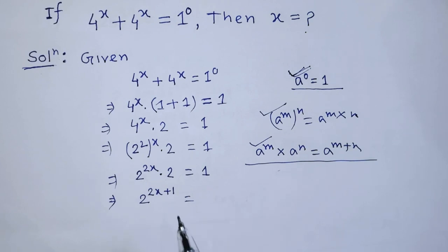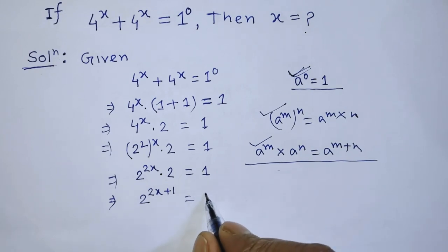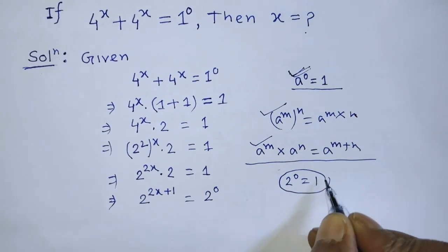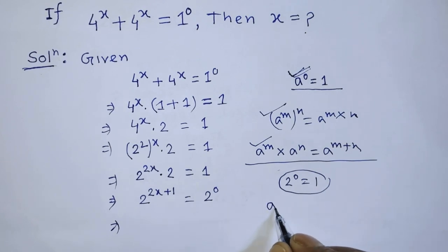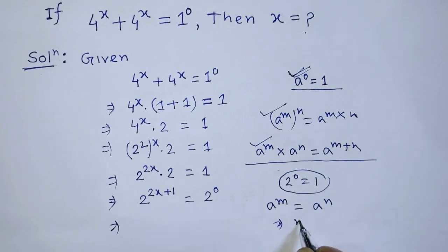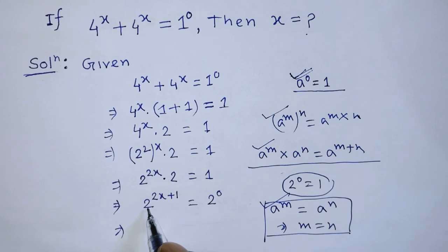On the left hand side the base is 2, so on the right hand side we also need base 2. Since 2 to the power 0 equals 1, we write 2 to the power 0 in place of 1. Then we apply the formula: if a to the power m equals a to the power n, then m equals n. So we cancel base 2 on both sides.